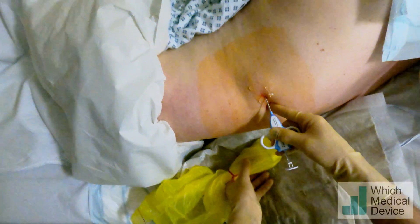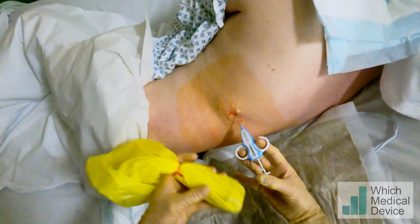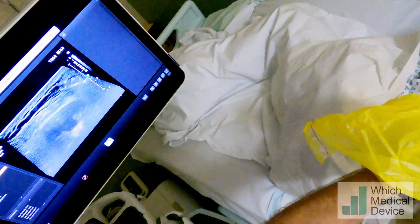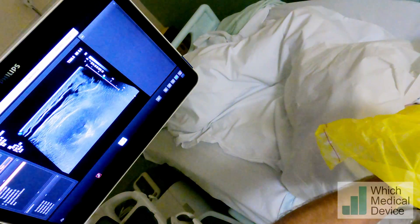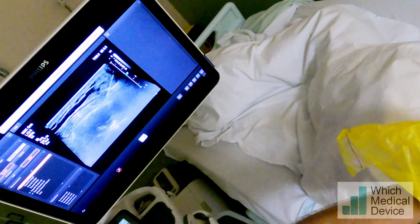So we'll just pop that through the skin. I'm going to put my hand into the position to control it, then going to place our ultrasound on and we're going to see the path of our needle once we get into the view. That's it there. Is that okay?